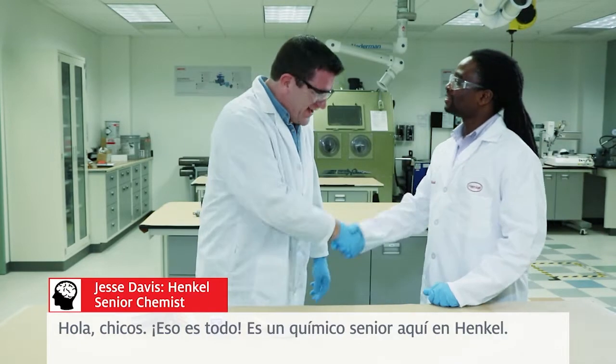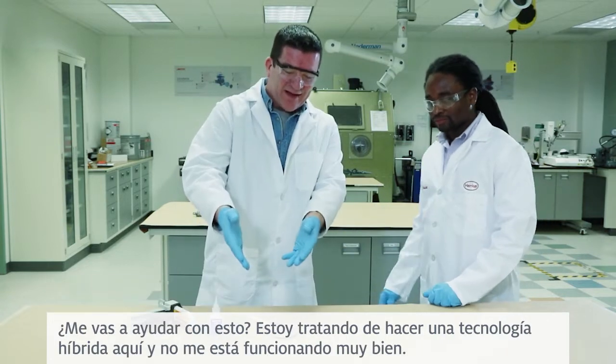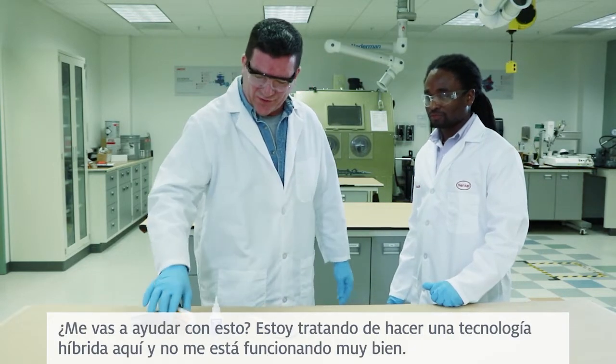Hey guys, this is Jesse. He's a senior chemist here at Henkel. Are you going to help me out with this? I'm trying to do a hybrid technology here, and it's not working too well for me.